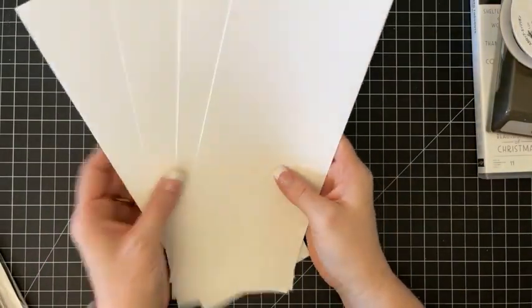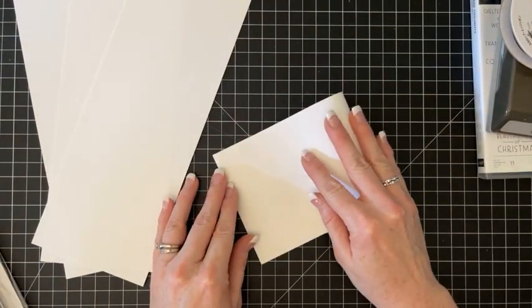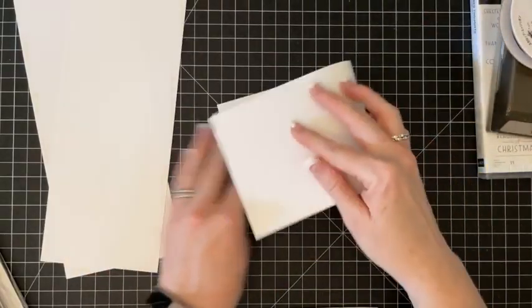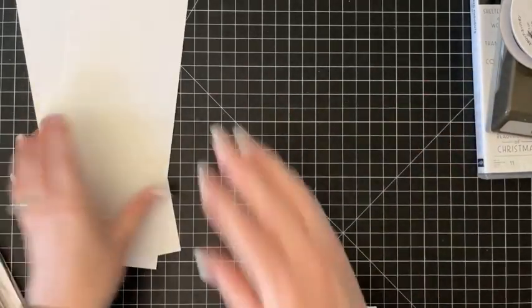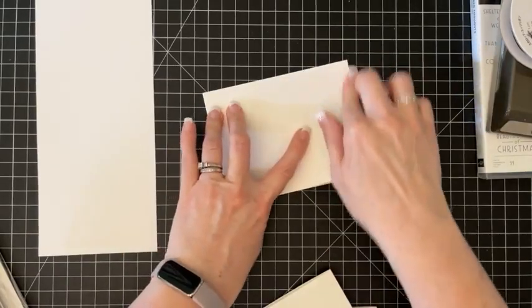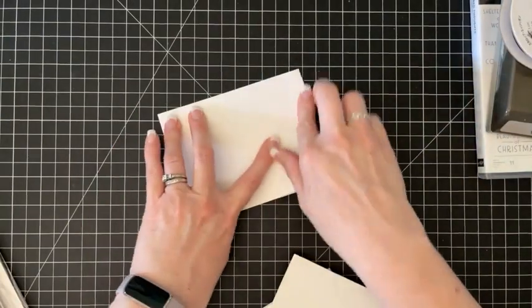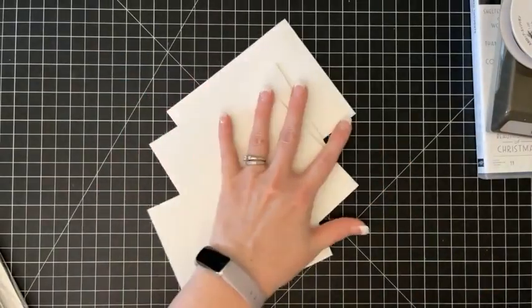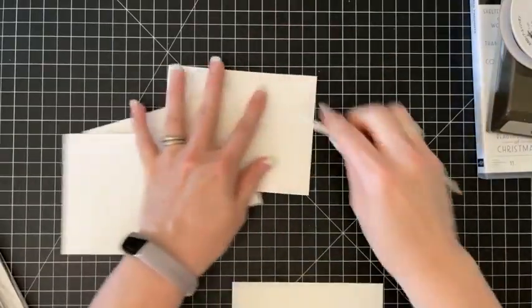I took basic white cardstock and cut it at four and a quarter. I cut two at a time so I can have four card bases, because that's what we're going to do - make four cards. It's going to be one design and I'll show you how to put a little spin on it or make it a little different. Let me give these a good crease.